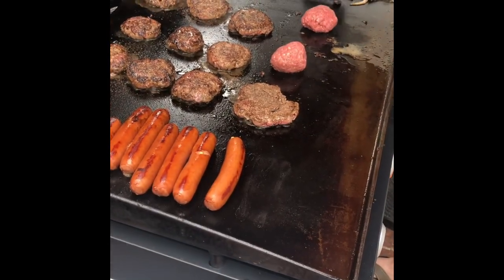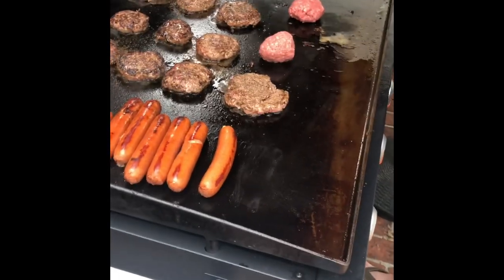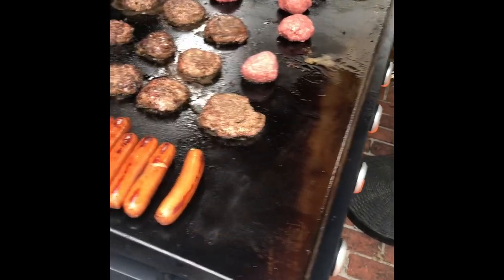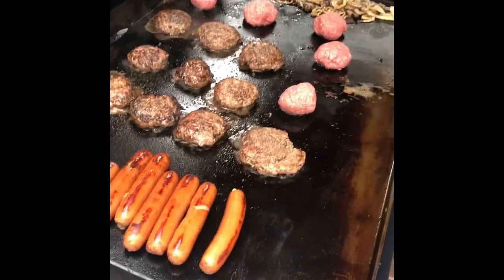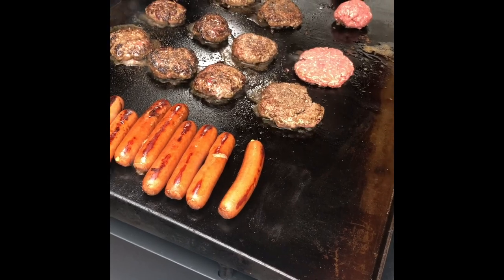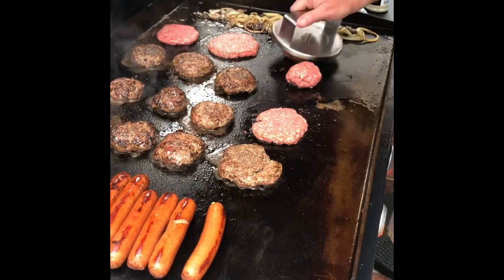I've had people put in the comments on my Facebook asking if I was feeding an army or if I had a Sysco truck. I do not have an army to feed - I probably eat for an army but I don't have one to feed. Man alive, these suckers are smelling right. My mouth is just watering. I'm starting to think I'm actually in a restaurant and not in our backyard, because that's what it smells like.